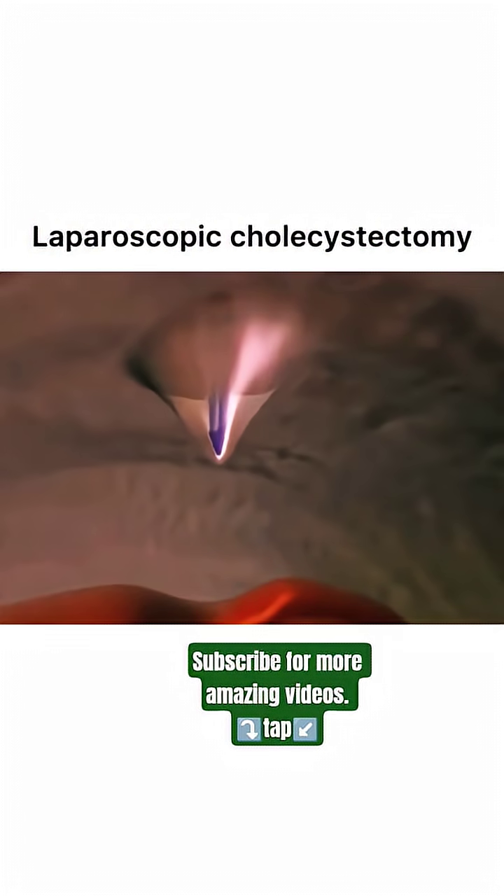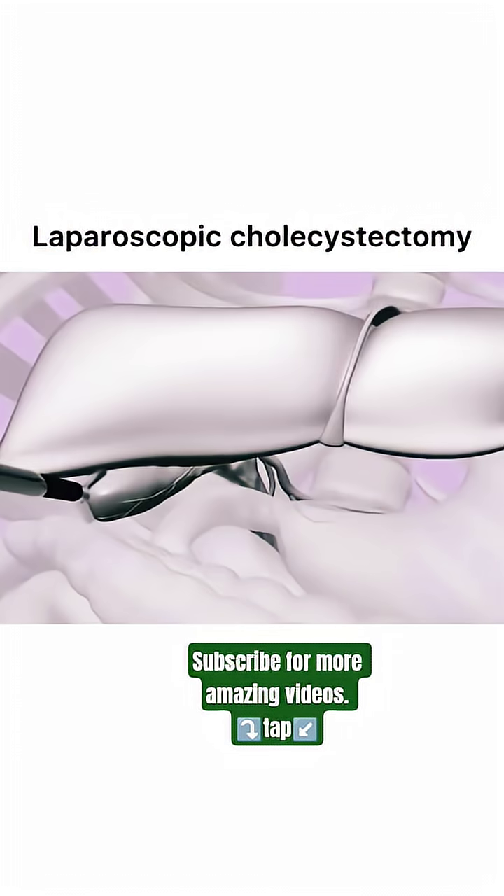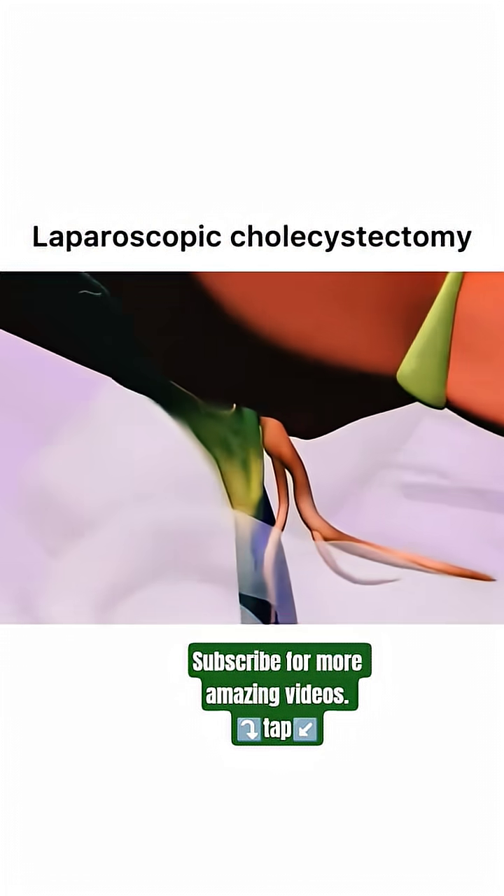A catheter is inserted for cholangiography, a procedure to visualize the bile ducts. Clips are placed securely around the cystic duct to prevent any leaks.